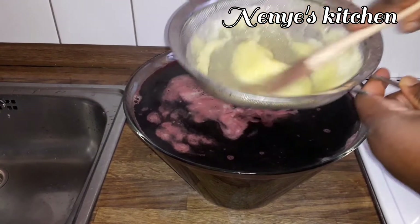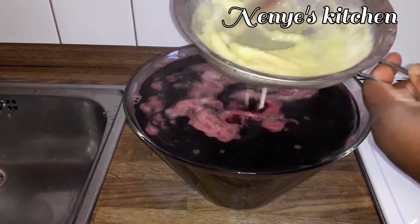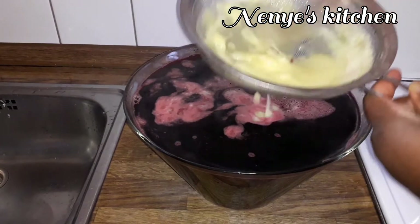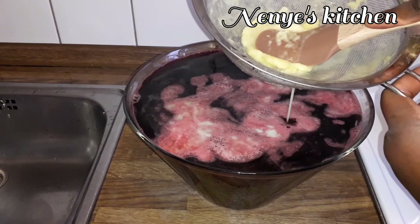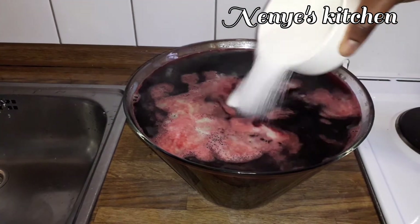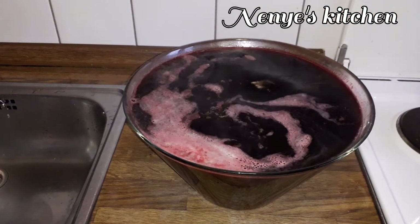Now I filter it again because I want the drink to be smooth. I allow it to cool then add my sugar — I use half a cup of sugar because I don't want it too sweet.